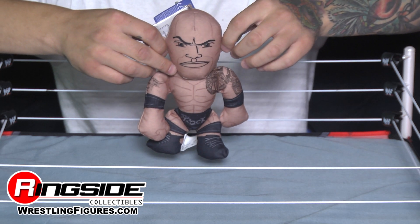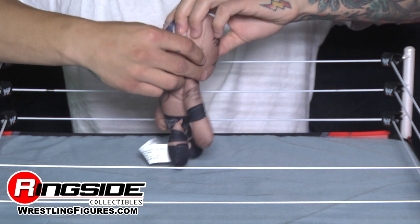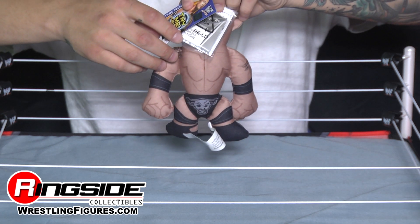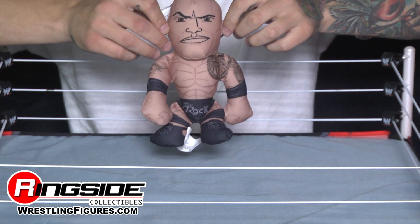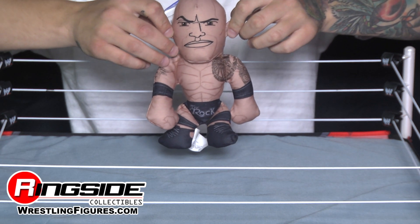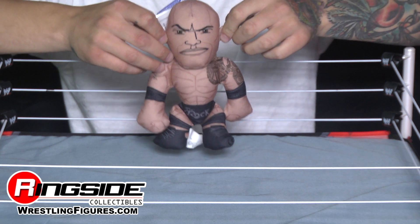He's got The Rock's signature trunks on that say The Rock on the front. They've got the Brahma Bull on the back. Of course, he's wearing black knee pads and black boots. Or are they pillows? We'll never know. The Rock says, squeeze me.